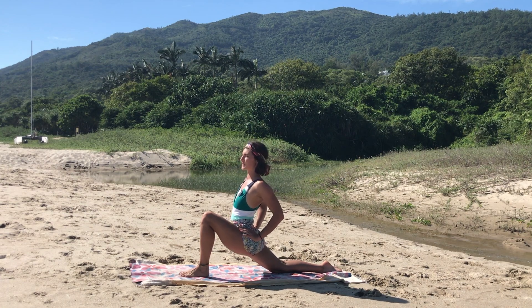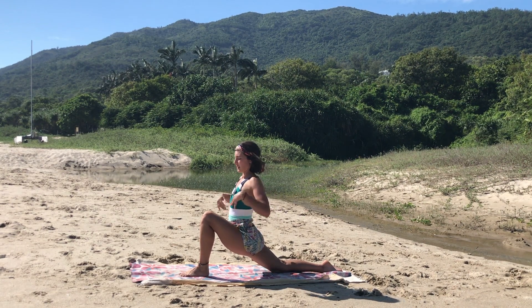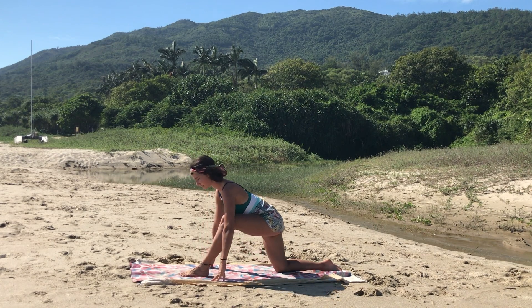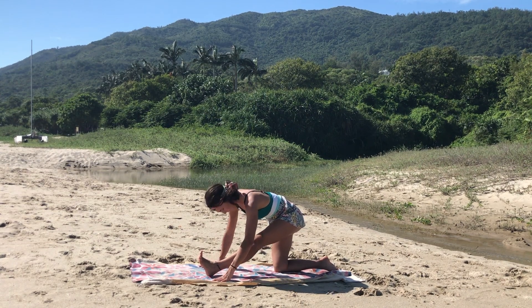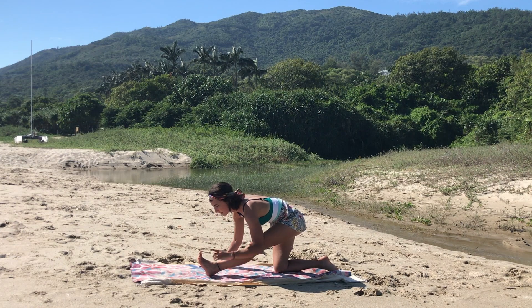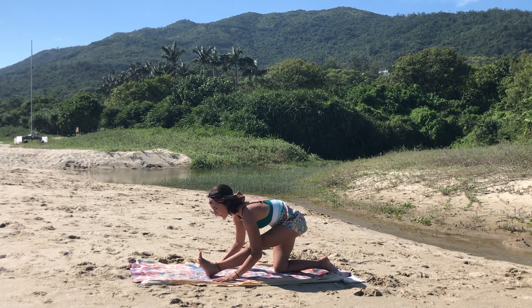Noticing the sensation on the hip. Inhale, hands to the mat. Exhale, coming into a half split — straight on the front leg, flex the foot, see if you can bring the chest closer to your leg. Make sure to really square up the hips and reach forward with the head towards your toes. Deep breath into the stretch.